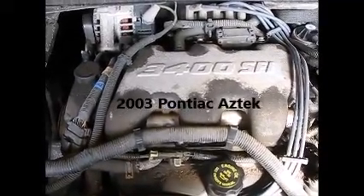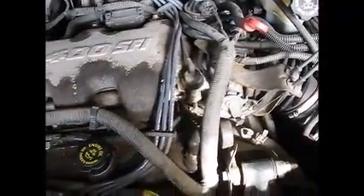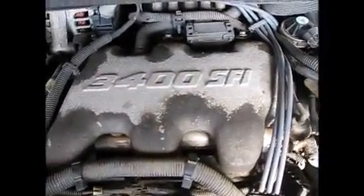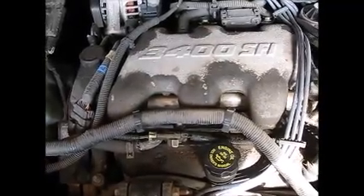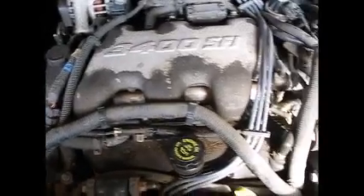Okay, so there it is — the 3.4 liter V6. The job is to remove a great many components and get some of the wiring out of the way so we can get this plenum off, and after that we'll dig down deeper. I'm going to set this thing up on ramps so we can get it up a little bit higher for a more comfortable working surface.